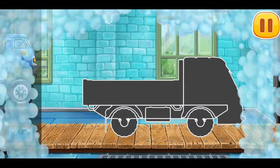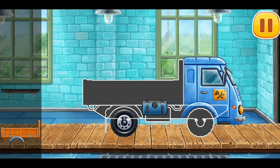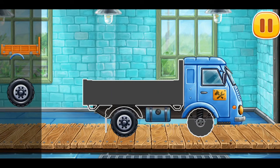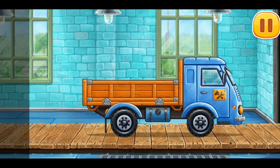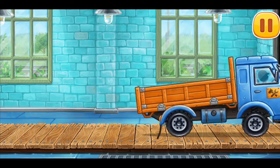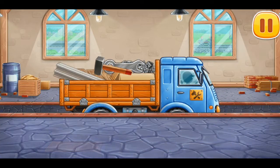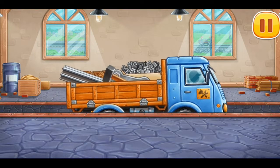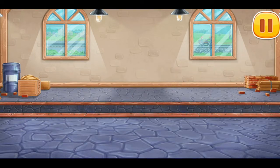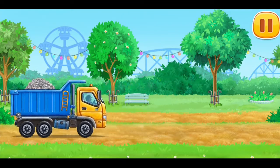We need to assemble a truck! Let's load the truck! That's all! Let's lay rails for the children's train ride!